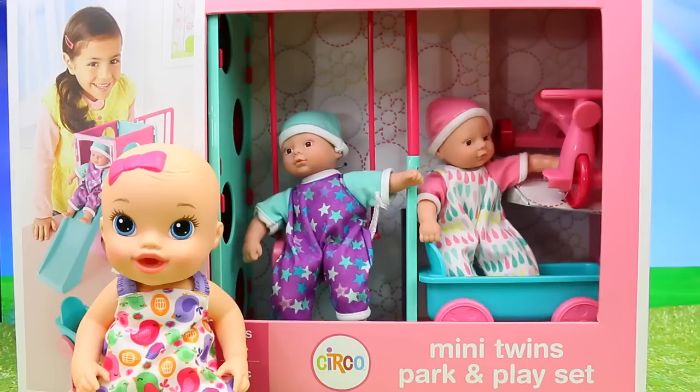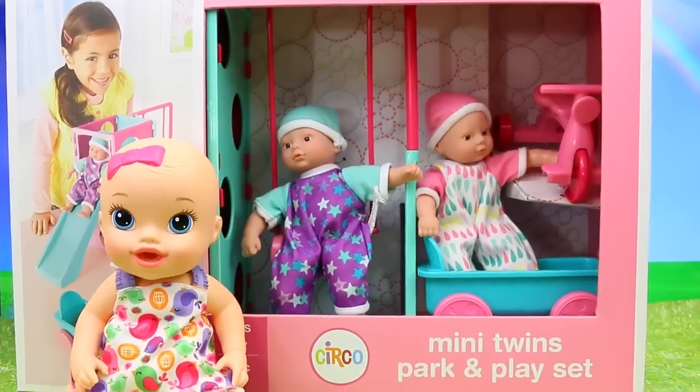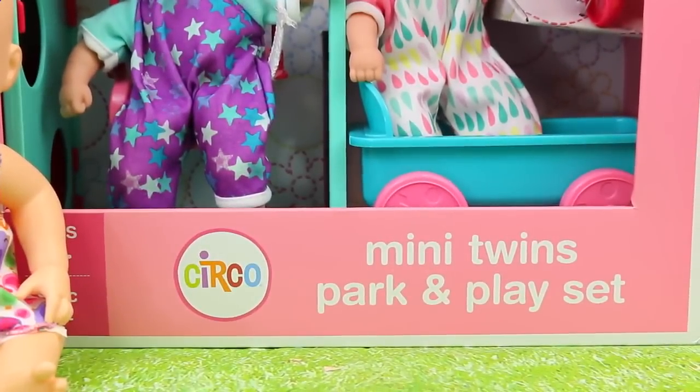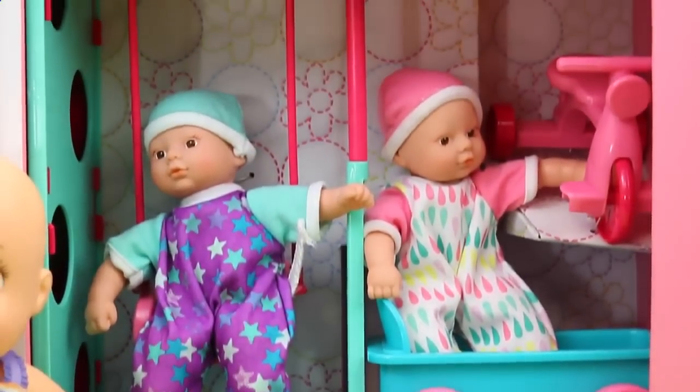Hello everyone, it's Sandra with the Disney Cartoon's channel and I have a really cool doll play set to play with you today. This is the Mini Twins Park and Play Set and it looks like a bunch of fun.